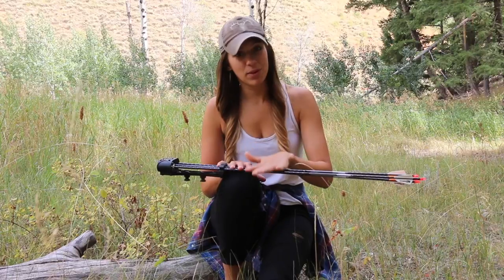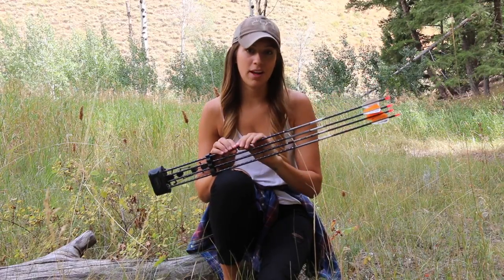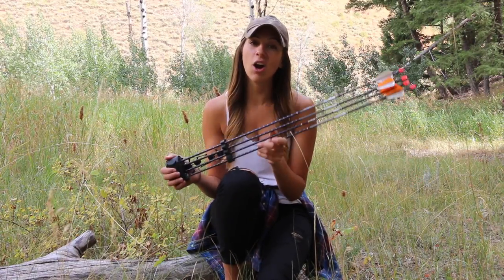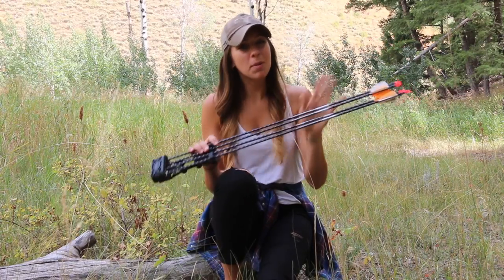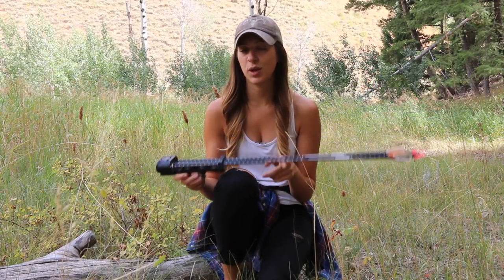I'm considering changing to a carbon arrow — possibly Beeman, possibly Victory. If you have other brands you like, comment down below. I'm thinking about going to a carbon arrow, something a little bit faster, because I will be hunting whitetail here in November, December, even into January and February, and I think a fast carbon arrow will do really well for whitetail. Probably not during this elk season, but potentially after elk ends during rifle mule deer season I might switch over to a carbon arrow and see what happens.